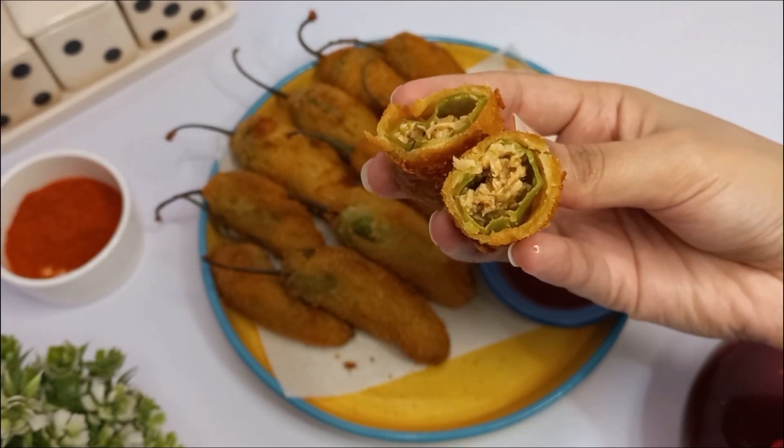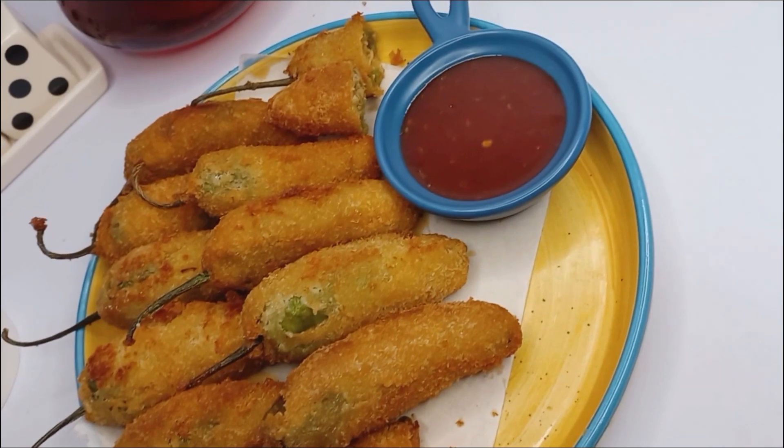Assalamu alaikum, this is Chef Nimrah. Today we will learn how to make delicious chili bites at home, so let's get started.